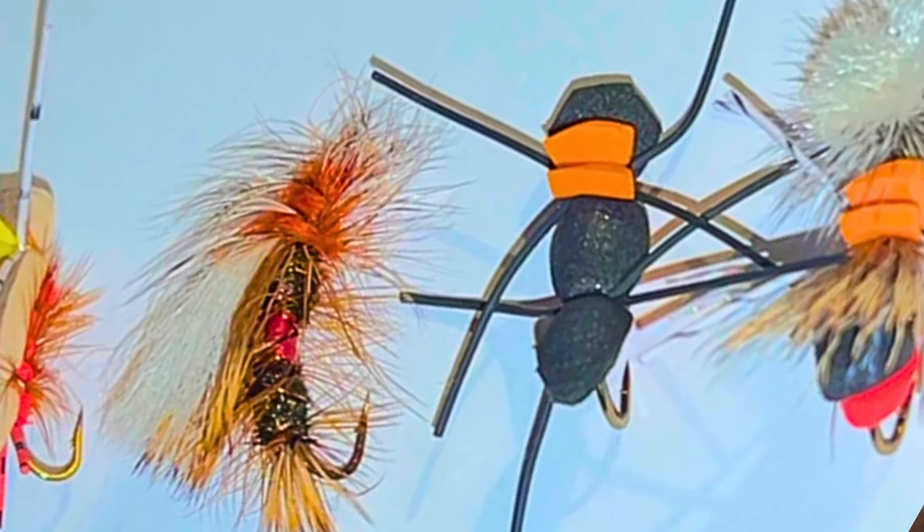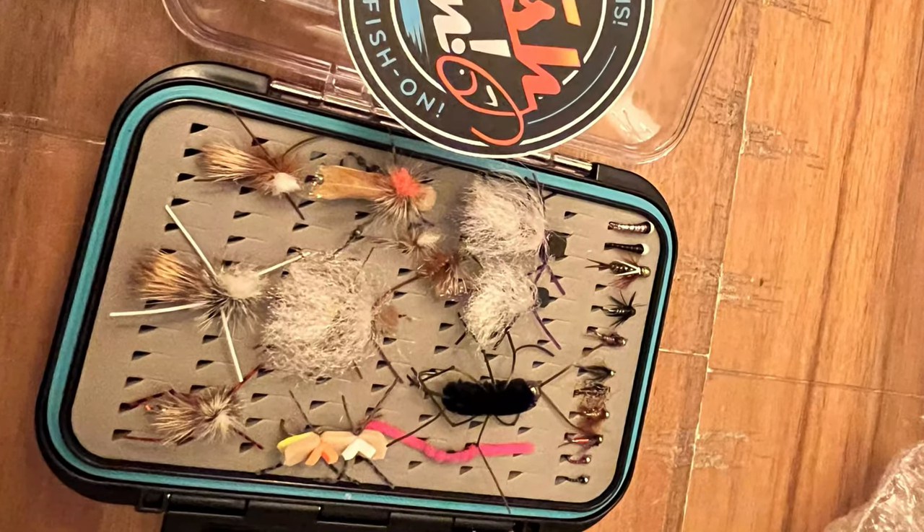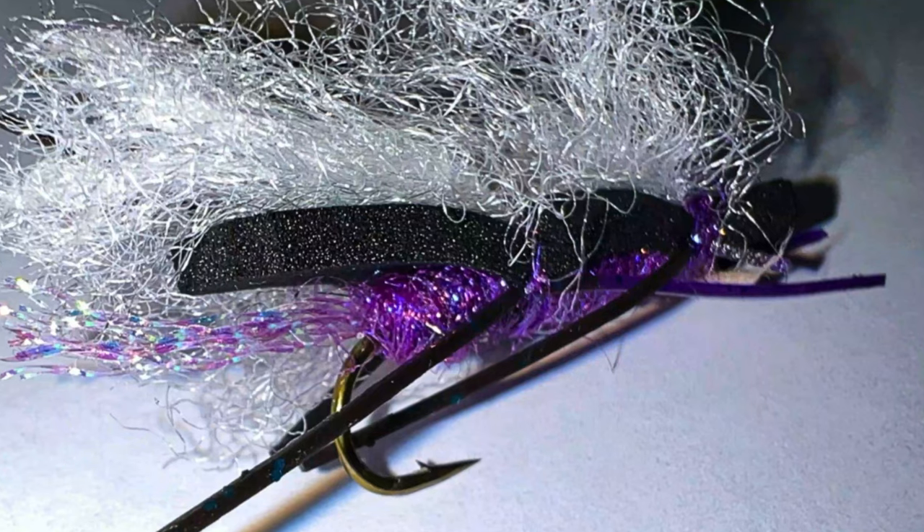You've heard of the hopper dropper rig — it can be so effective during summer. Put on a great big hopper; anything big and gaudy works really well. I've got confidence patterns listed in my document, but really any big foam hopper pattern works, and the foamier ones do better for dropper setups because they're more buoyant. These fish are also less picky about presentation because hoppers don't just float — they scurry around. Sometimes just moving the fly will freak the fish out and they'll come blast it.